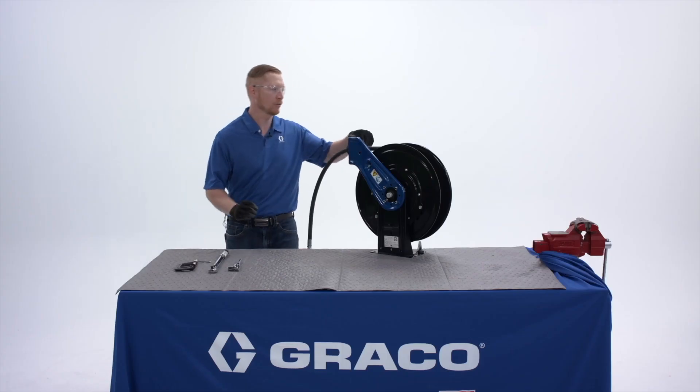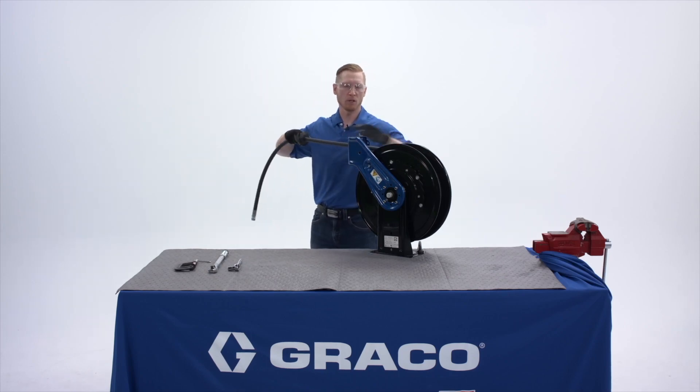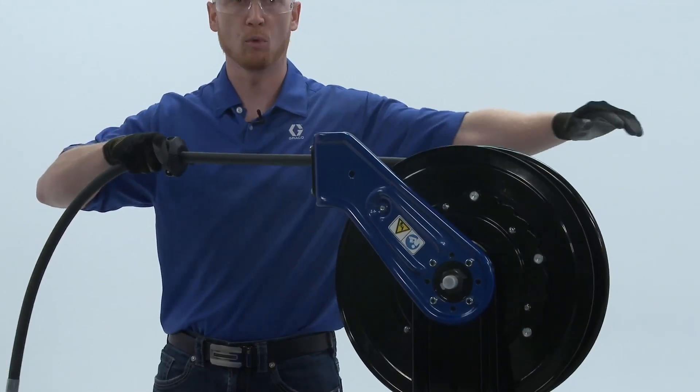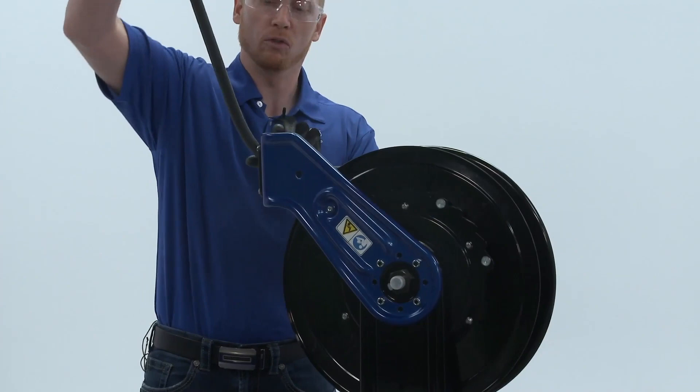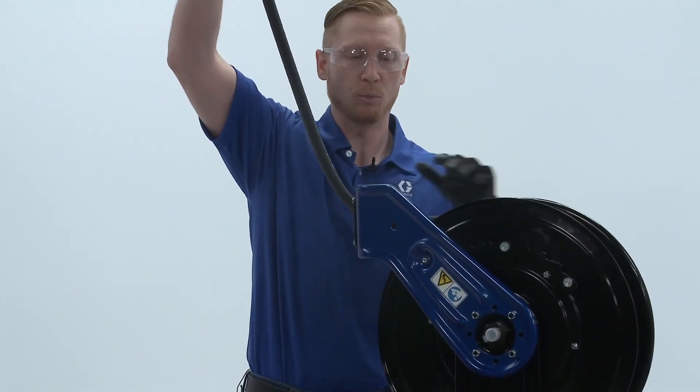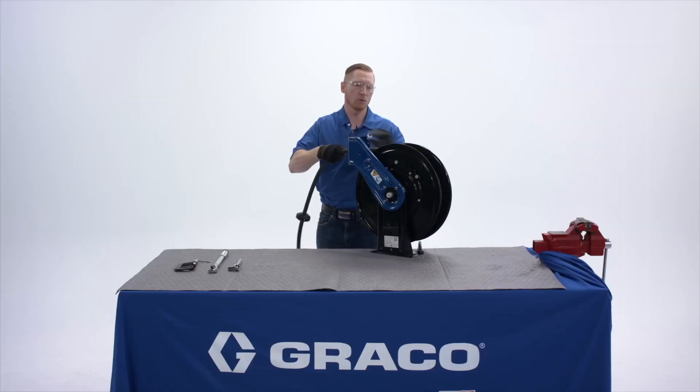Now the arm location of the reel is very important. In application, you want your technicians to be pulling the hose out directly in line with the spool. If you have an application where you're pulling the hose at a 90 degree angle to the spool, that's going to cause excessive wear on your hose and also cause the hose reel to not perform as well from a retraction standpoint.